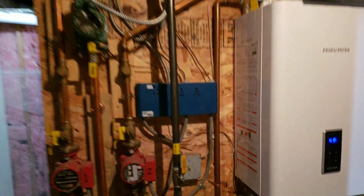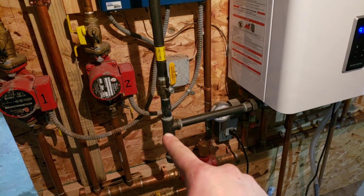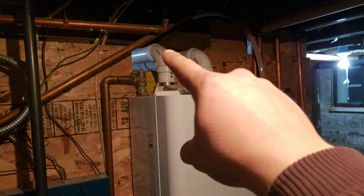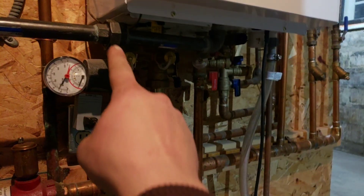We've got our gas line coming in here. We've got a T, a drip leg to catch any sediment. Gas line goes in, fires, got an exhaust intake. And it goes through a heat exchanger and comes out the bottom here.